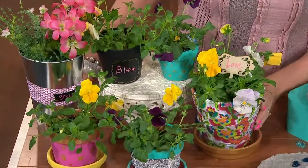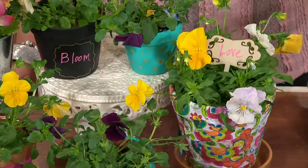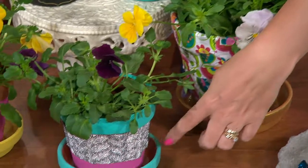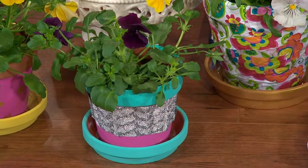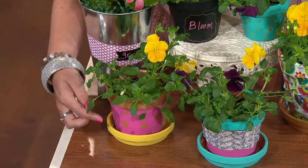One of them I did Mod Podge on — I just took a roll of wrapping paper and Mod Podged it onto the pot, and I painted the little trays for the pots different colors. This one over here I put some fancy tape on just to add some sparkle. Gold is really popular now, so I just added some gold trim and some polka dots.